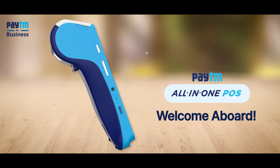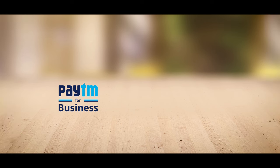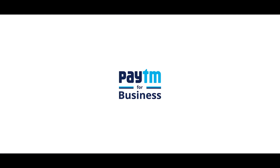Your payment partner, Paytm card machine, welcomes you to the world of smart business. Paytm karo.